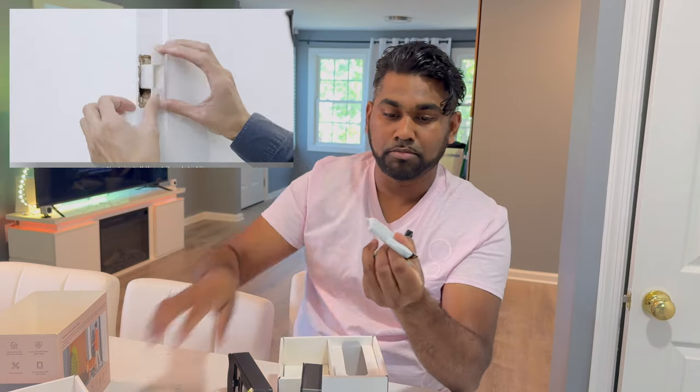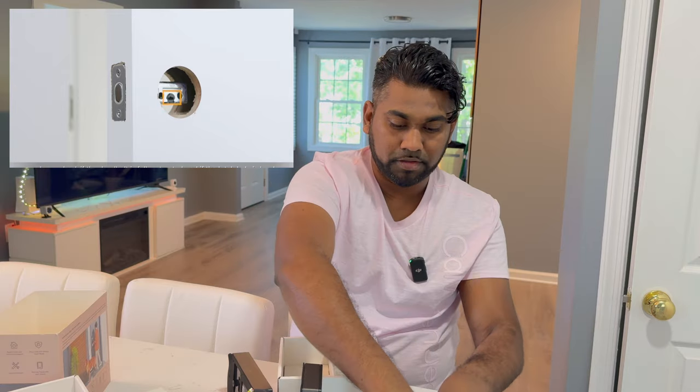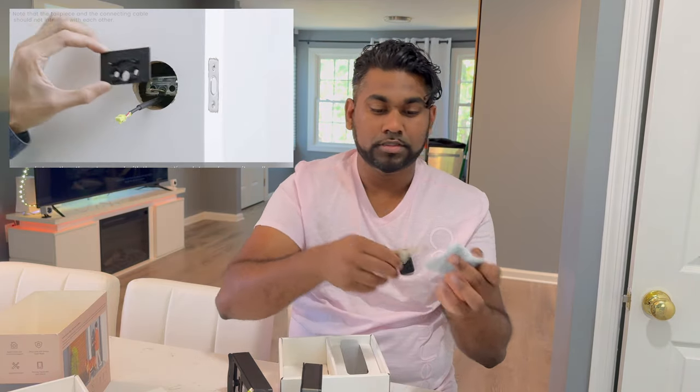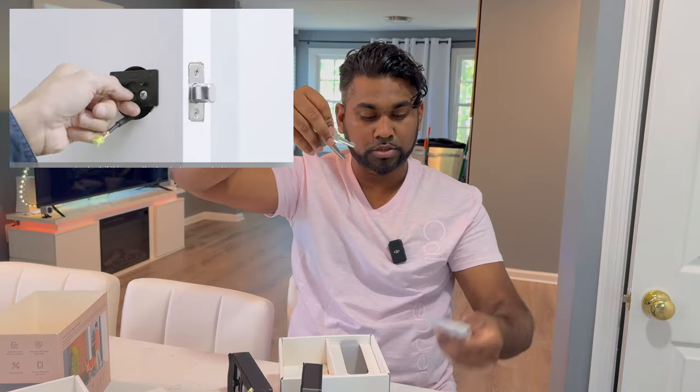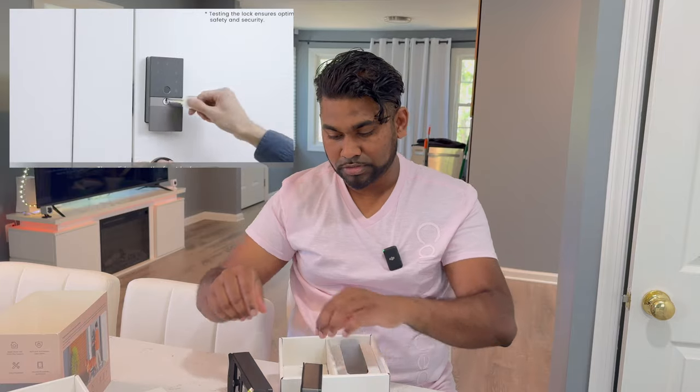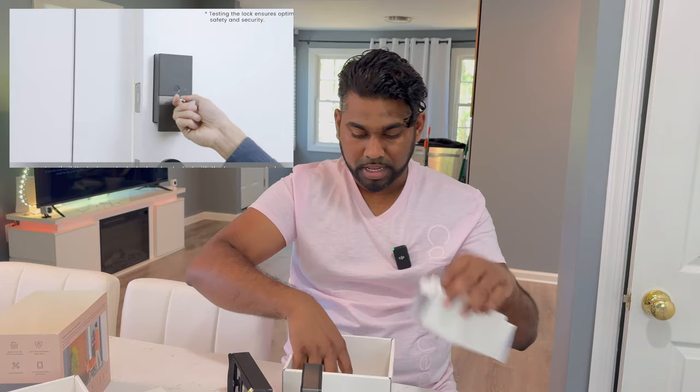Inside we have the battery backup system, which is cool. Then there's a standard set of keys — you'll need to cut and modify these keys to match your existing lock so you have a manual backup. There's also a faceplate included and a plastic piece whose purpose we'll figure out during installation. That looks like everything from this box.